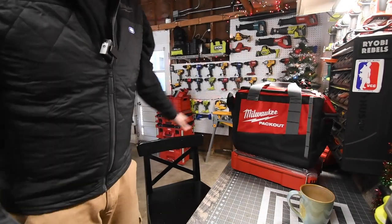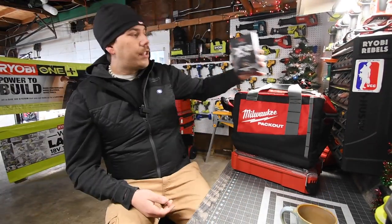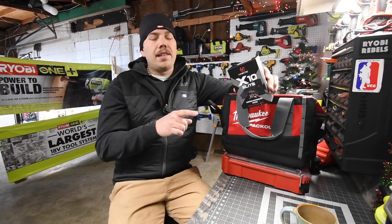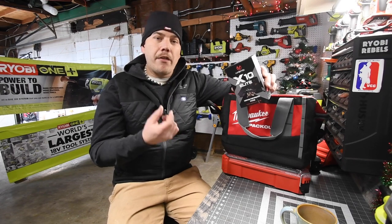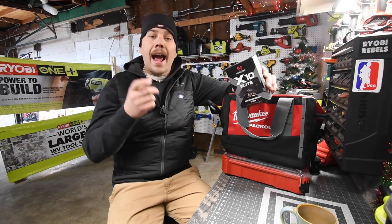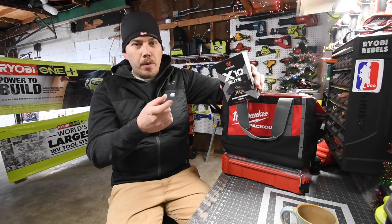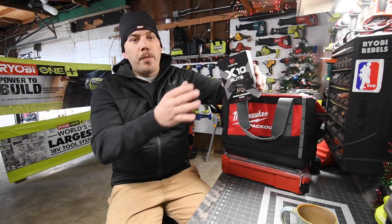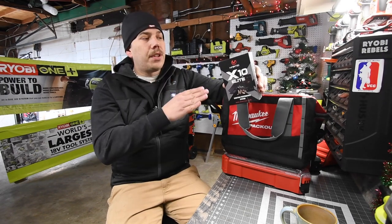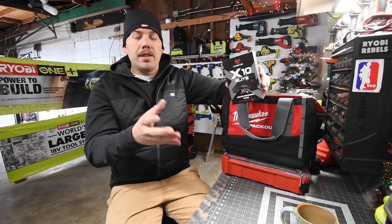So today we're going to do something different than the regular scheduled programming. A company sent me this — it's called the Mantis X-10 Elite. This is an attachment that you put on the rail of your firearm, and it helps you track what you're doing with the gun as you're squeezing the trigger. It knows once the trigger is squeezed and tells you if you're pulling to the left, right, up, or down.